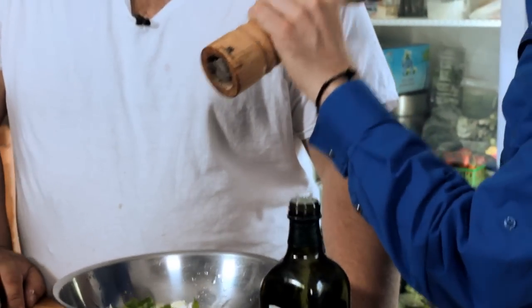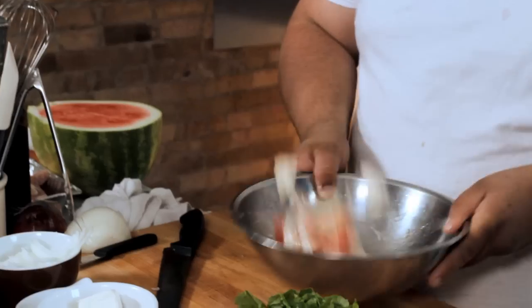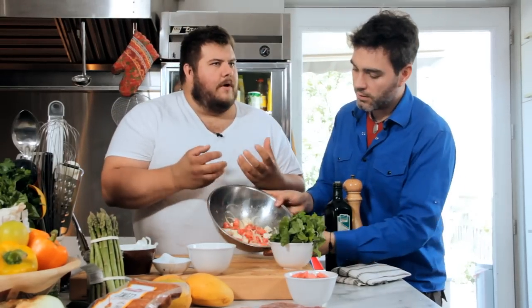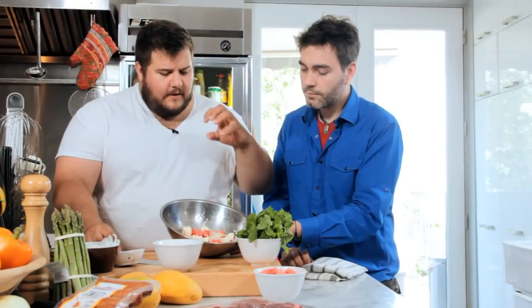Fresh black pepper. So toss all of this around. The reason we're adding the arugula at the end is because we don't want to handle our delicate leaves too much. So we have olive oil, a little kissed with salt, a little bit of pepper, the watermelon.